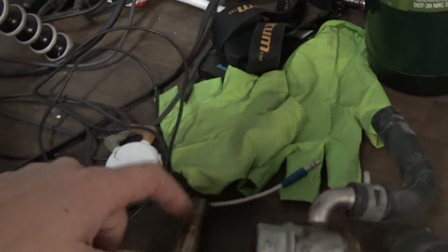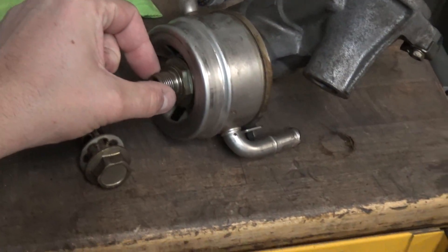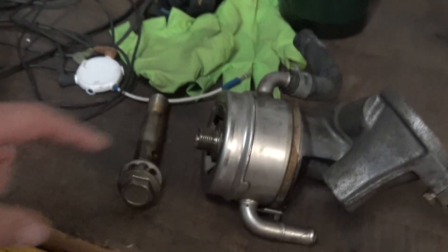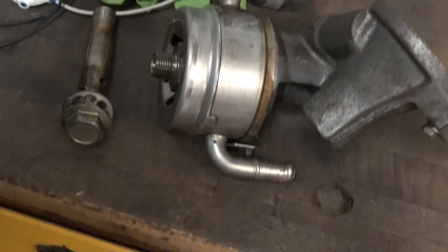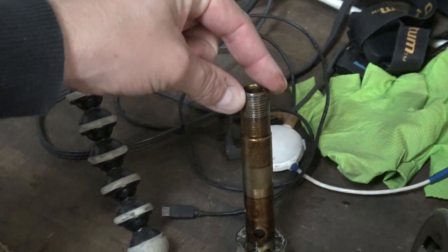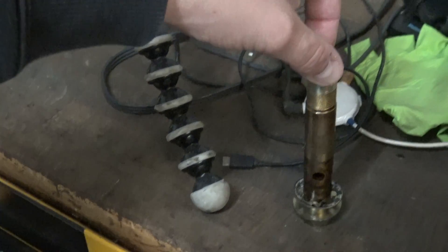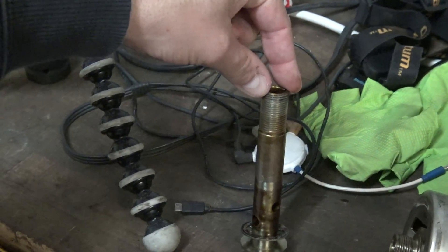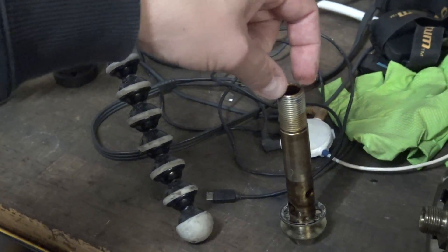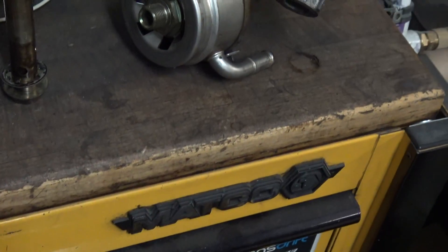That's a lot better option. I just need to figure out the thread pitch of this bolt. Some people said you can pretty much just pull this out and it's the same thread. I'm going to test that theory out and see if it actually works. If it does, then I know what the thread pitch of this bolt is, because nobody online tells you what this thread pitch is. I think it's like an M22 or something, and it's probably like 1.5 because it's like fine thread.